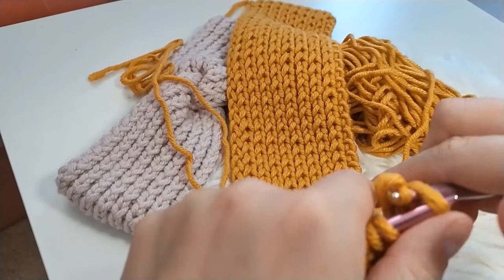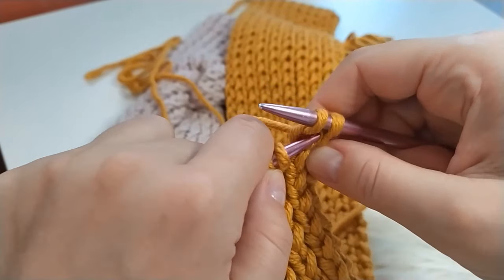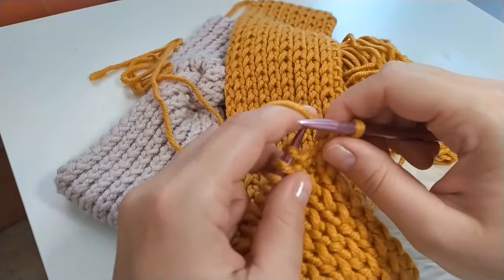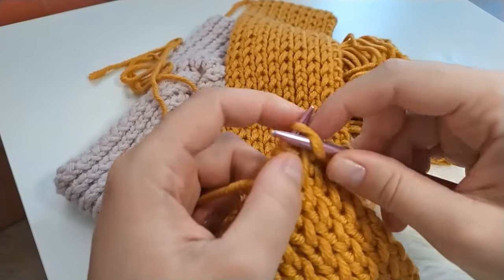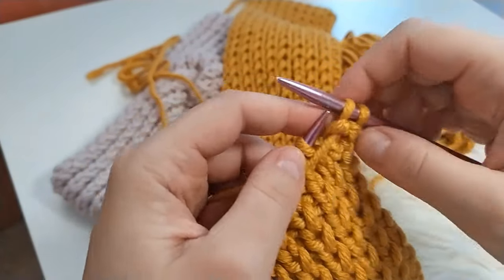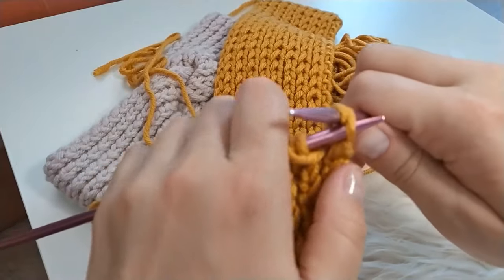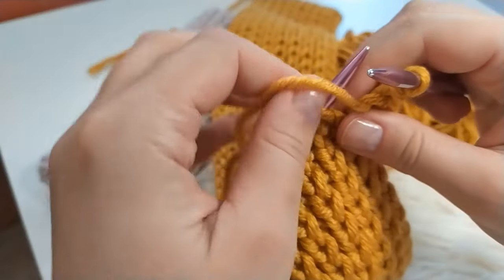The next one is a knit stitch again. Now that you have two loops on your needle, take the back one and pull it over the front one. Then continue with your pattern — so a purl stitch. Now again you have two, so repeat as before: back stitch over front stitch, so that you have only one again.